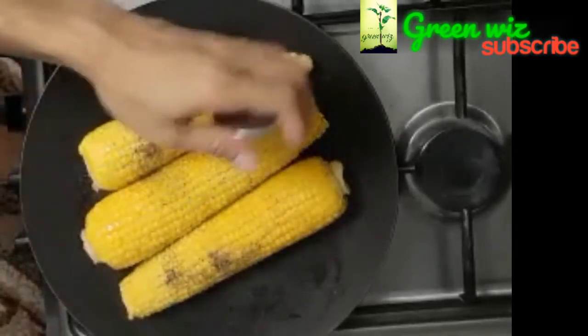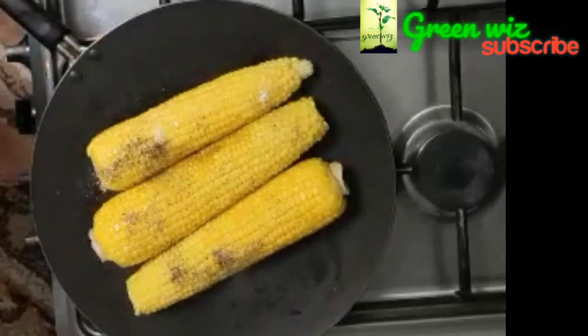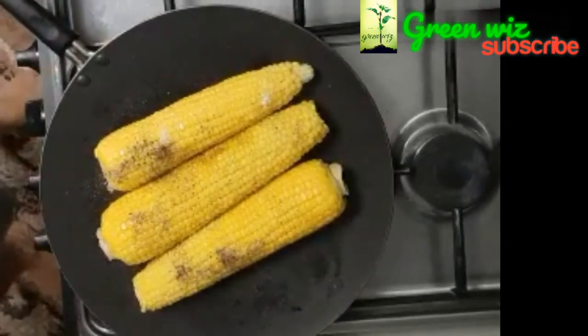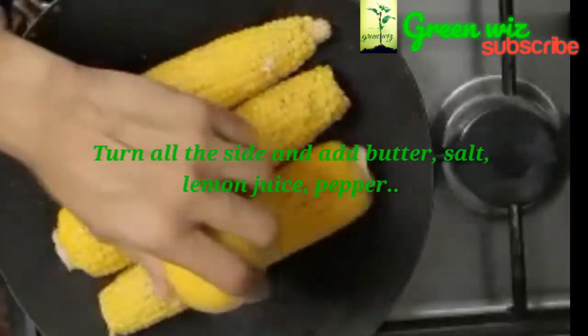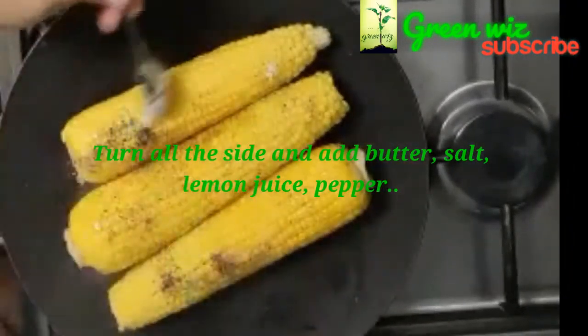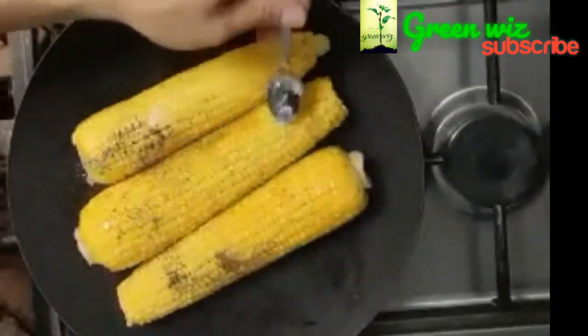Add the onion to the grill. I'll dry it with medium flame. We'll dry it with pepper and lemon. We'll dry it with all the lemon. We'll dry it with flavor and taste.